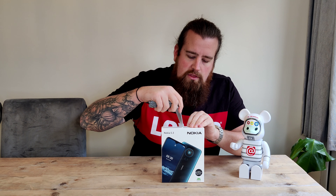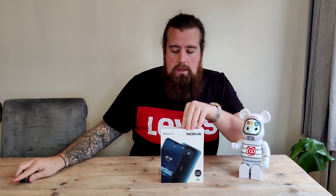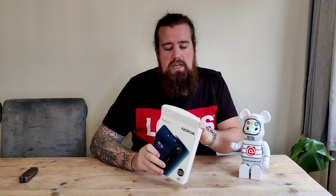Hey, what's going on? Hope everybody's well. Welcome back to the channel — a little unboxing for you. Here we have the Nokia 5.3. Picked this up for about £130 from Amazon. This was not in any kind of sale, so who knows — with Black Friday around the corner, you might pick it up for a slightly better price.